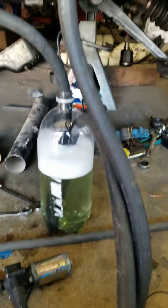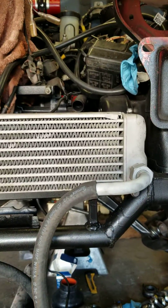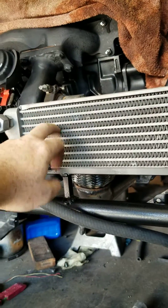One of the first things we're doing this morning is a flow test of the pump for the intercooler, and also it's going to be cleaning out whatever residue is left inside this.